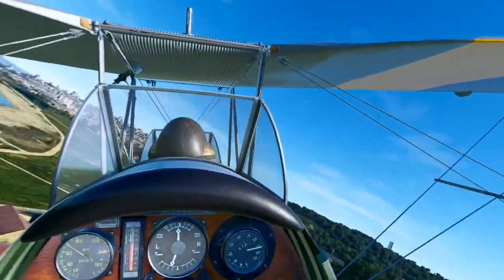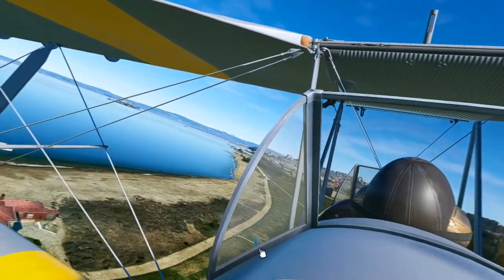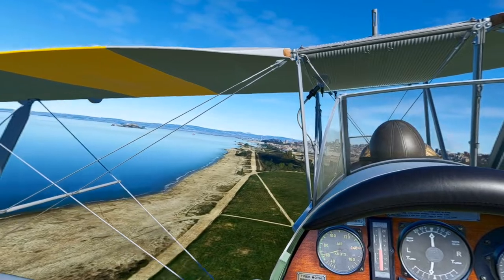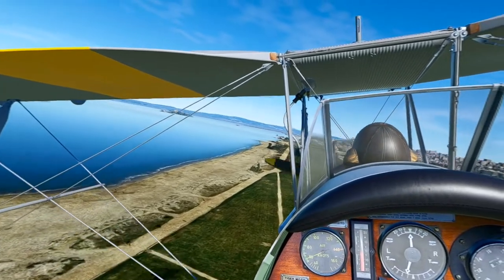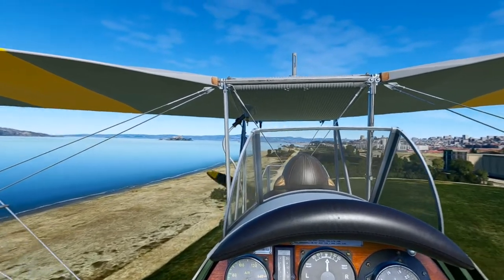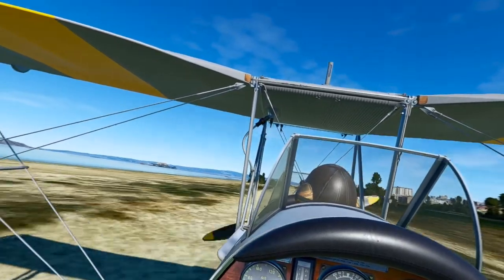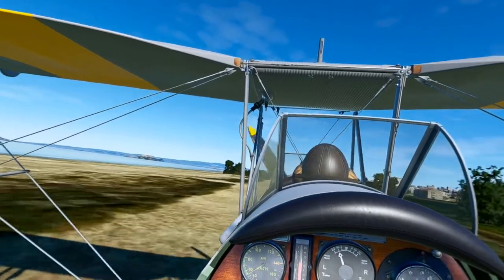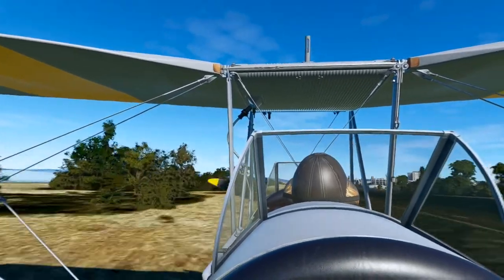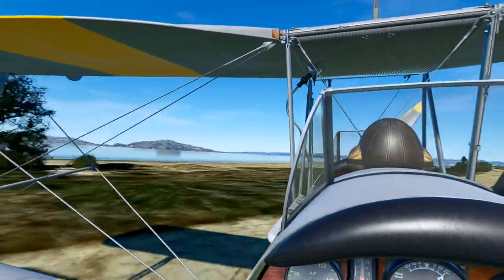If you like biplanes and classic planes, check it out. One thing to note: you kill the magnetos to shut the engine down — that's where the magneto switches are, outside the cockpit. There are two here and two up front; that's how you kill the engine. You can't kill it with the mixture like modern airplanes. The mixture itself is actually reversed — you pull it out for rich and push it in for lean. And there's a gate on the throttle to prevent you from pushing the mixture past the throttle, which is a neat feature.